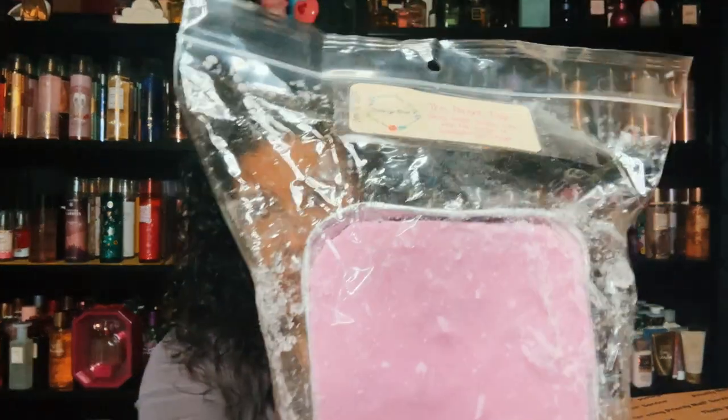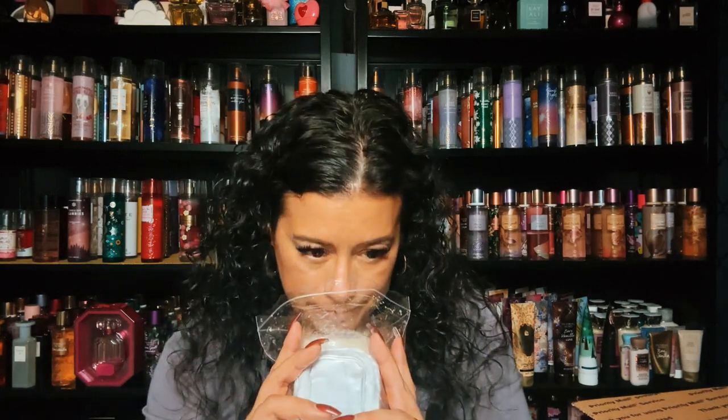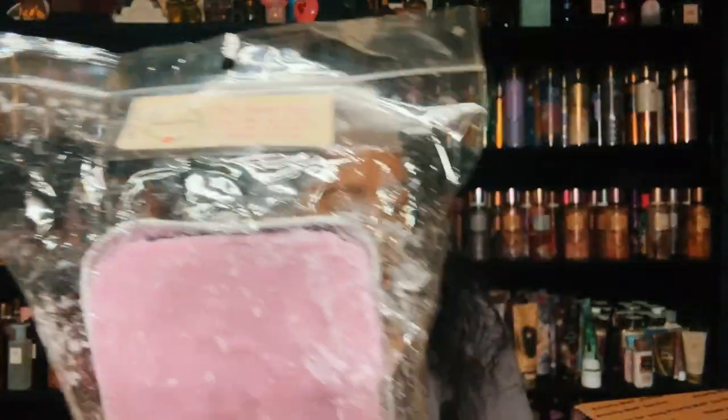I have The Parent Trap, and this is vanilla sugar waffle cone with two scoops of lavender ice cream. Oh my goodness — this is beautiful, it's a sweet lavender and you get that vanilla note and that waffle cone. Really really nice. She has so many scents but I do enjoy her lavender. This is The Parent Trap, and that's from the de-stash.